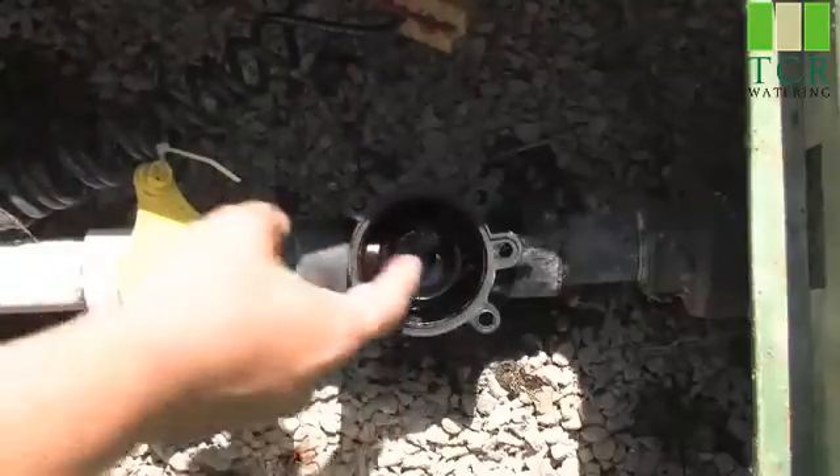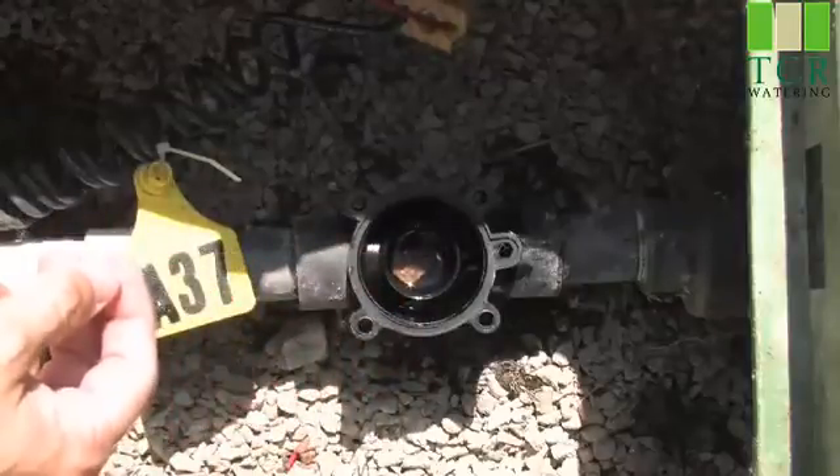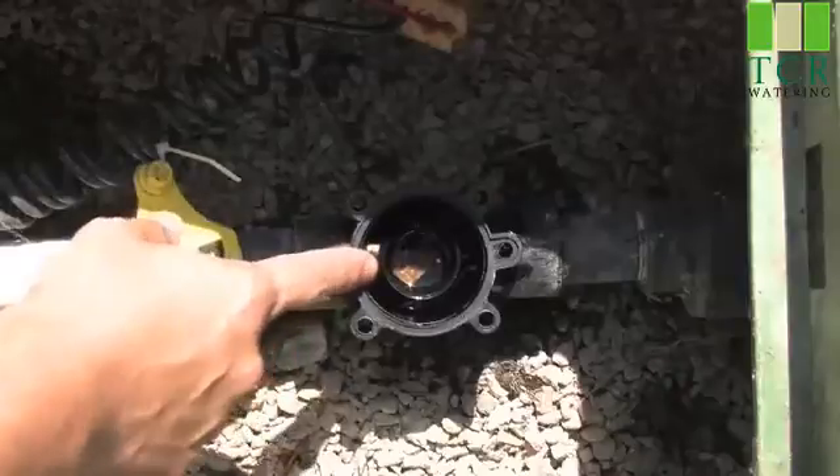We can simply take out this support ring. As you can see, there's a rock inside of the valve. This is what was causing our valve to continuously water. What we need to do is get that rock out.